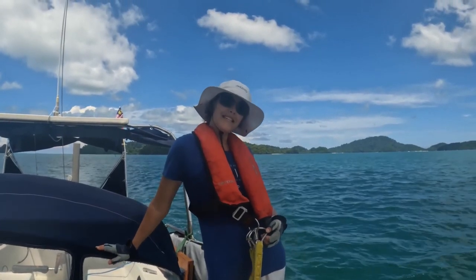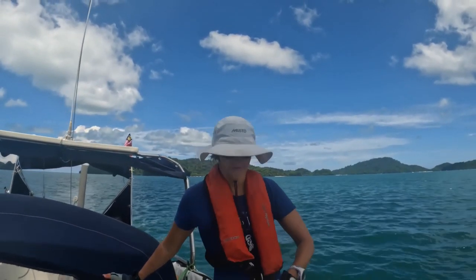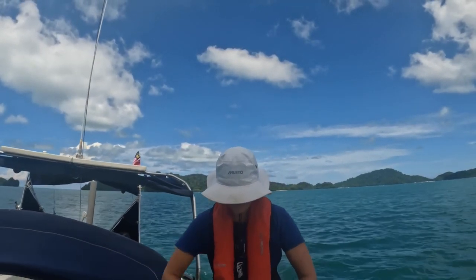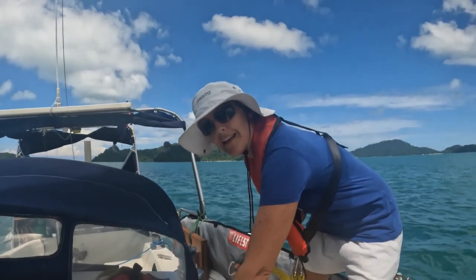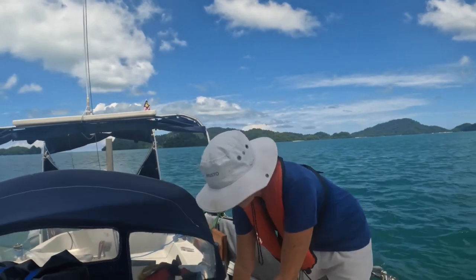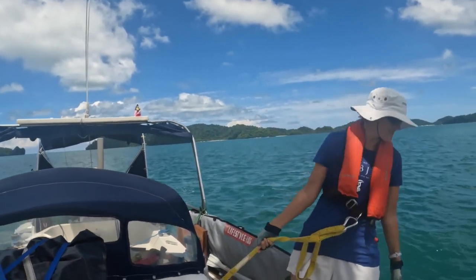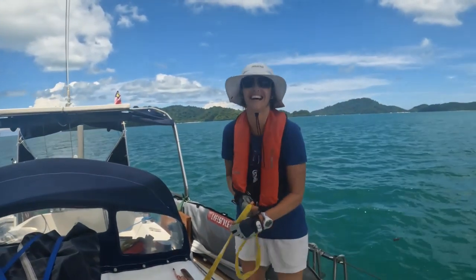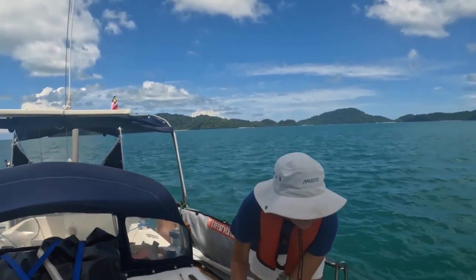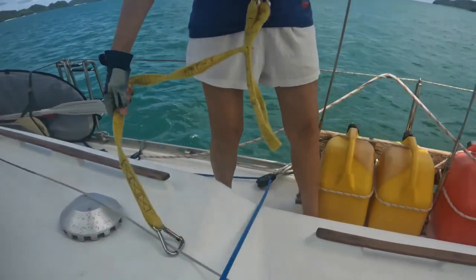I'm wearing a PFD so that I am safe and secure. When we are in really rough conditions, this is Dyneema line, which is pretty much unbreakable, connected to the boat. And I connect it to the boat so I can't fall overboard. And then I still do one hand for me, one hand for the boat as I move.